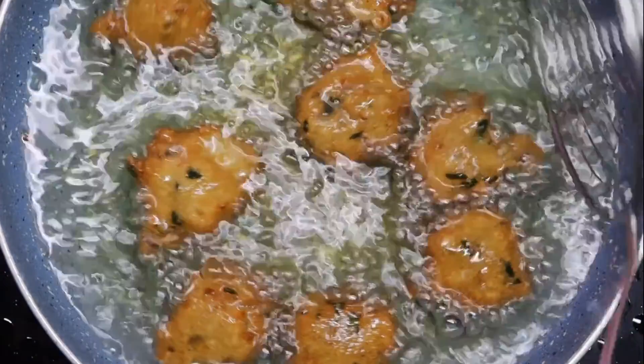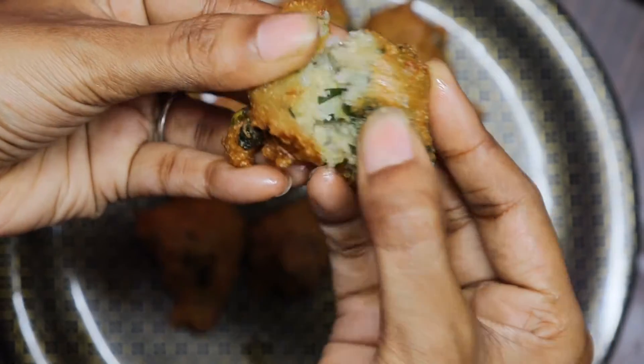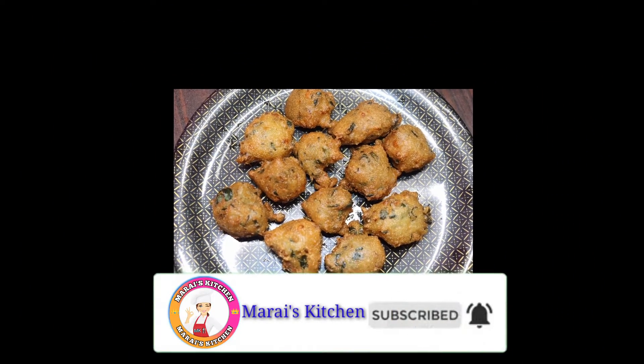Today we will have a super Bonda soup. It is very soft. If you are ready to eat the evening snacks and the Bondas, you can subscribe to our channel. Don't forget to click the bell icon in the video.